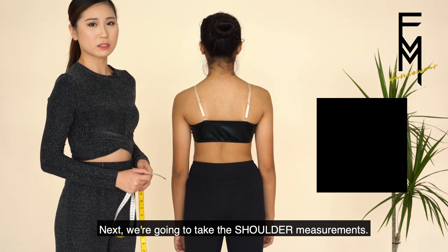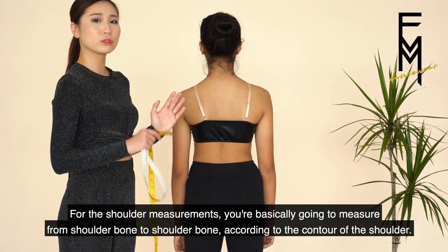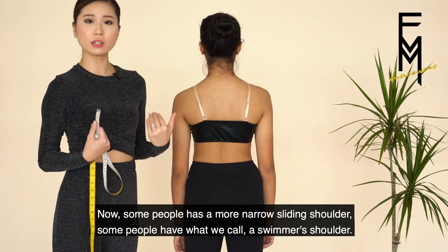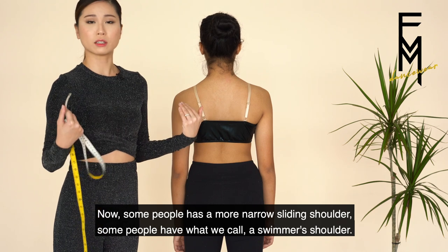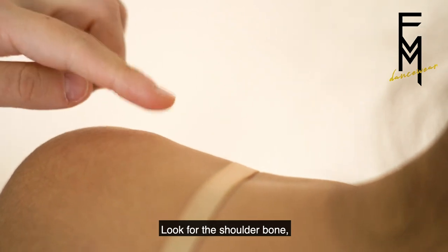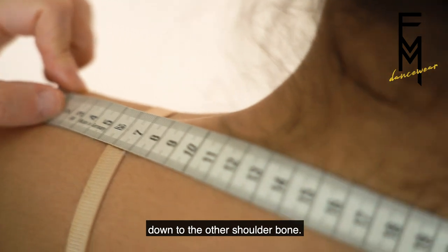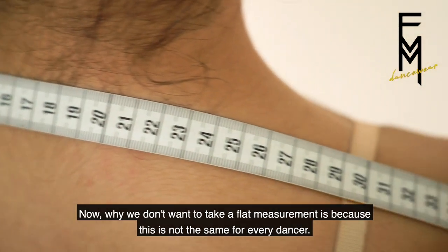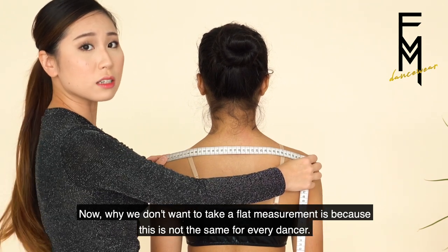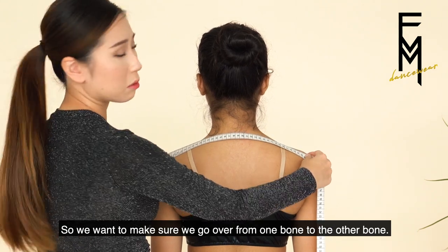Next, we're going to take the shoulder measurements. You're basically going to go from shoulder bone to shoulder bone according to the contour of the shoulder. Some people have a more narrow sliding shoulder, some people have what we call swimmer's shoulder. Whatever it is, go according to the contour of the dancer — look for the shoulder bone and go over the contour down to the other shoulder bone. We don't want to take a flat measurement because this is not the same for every dancer, so we want to make sure we go over from one bone to the other.